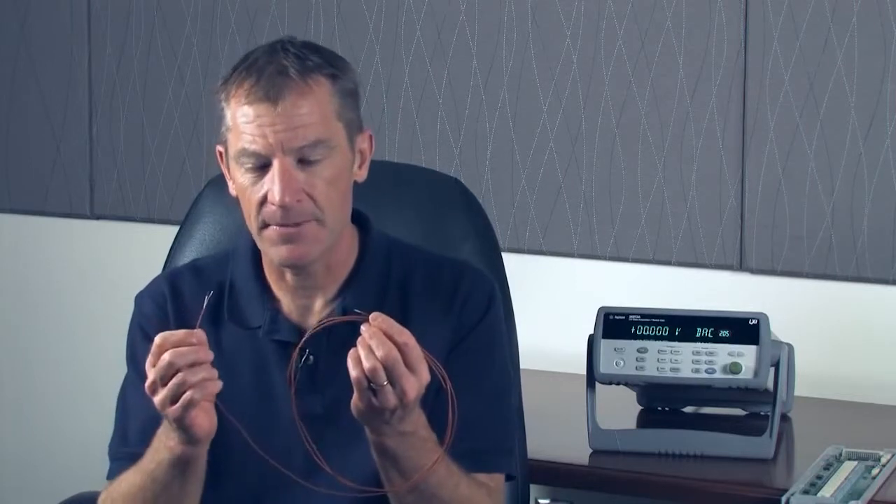Hi, I'm Bill Griffith, an application engineer with Agilent Technologies. I'd like to do a short tutorial on thermocouples today and talk a little bit about how they work. With me, I have a J-type thermocouple. It's one of the common types of thermocouples.